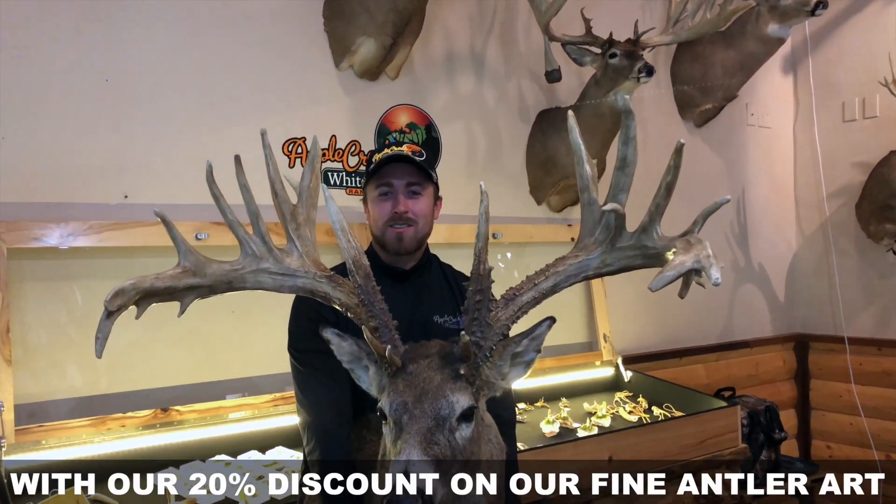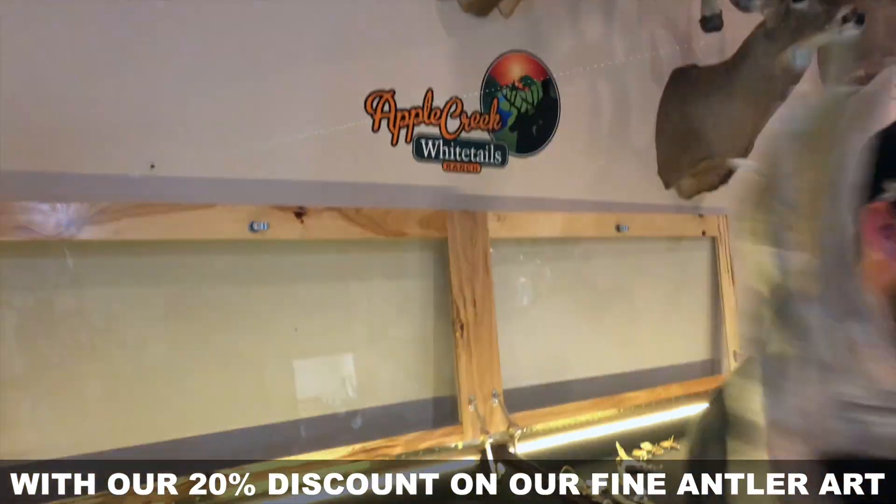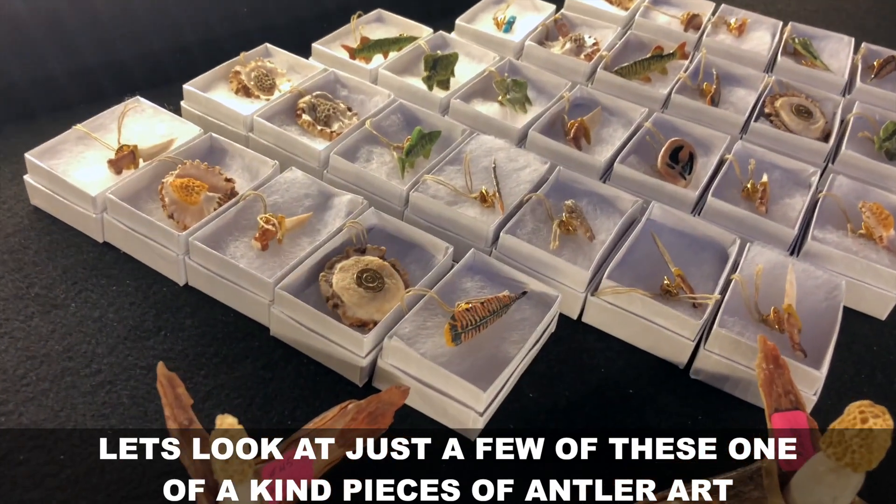Happy Father's Day with our 20% discount on our fine antler art. Let's look at just a few of these one-of-a-kind pieces of antler art.